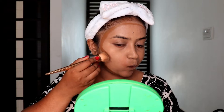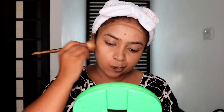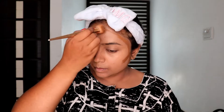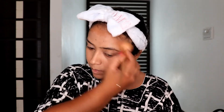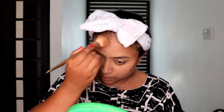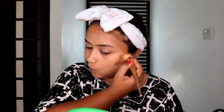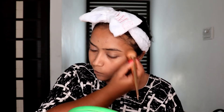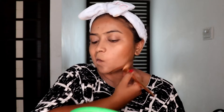Now I'm going to contour my face using a foundation stick in a darker shade. I'm applying it all around the circumference of my face, along my cheekbones, and I'm also hiding my double chin using the same contouring method. I'm blending it with a contour brush from Real Techniques - the 101 brush.